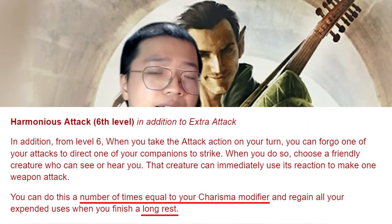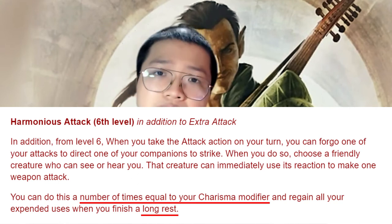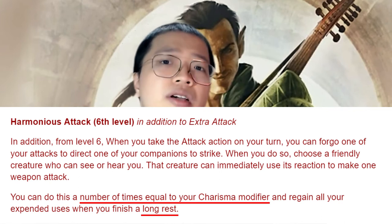With that said, Harmonious Attack is very limited in use, and I don't expect it to make the Valor Bard crazy over the attack action. But it will give the Valor Bard a little bit more flair, a little bit more flavor whenever it gets used. This gives a unique feel to the Valor Bard very much in line with its flavor — aiding allies in martial combat in the thick of battle, rather than just being a half-assed martial character.